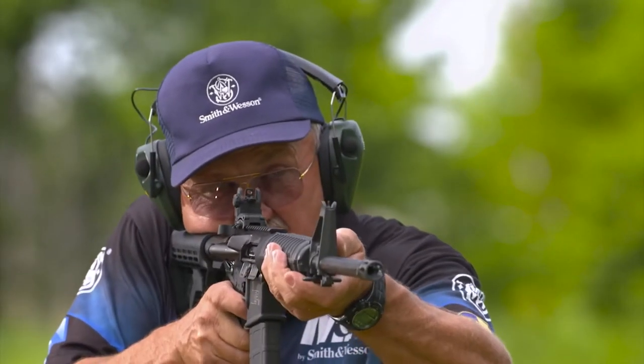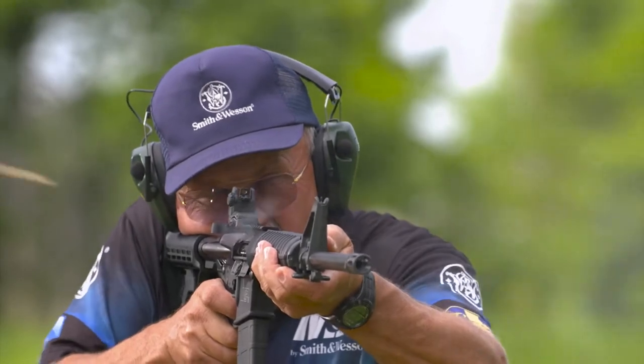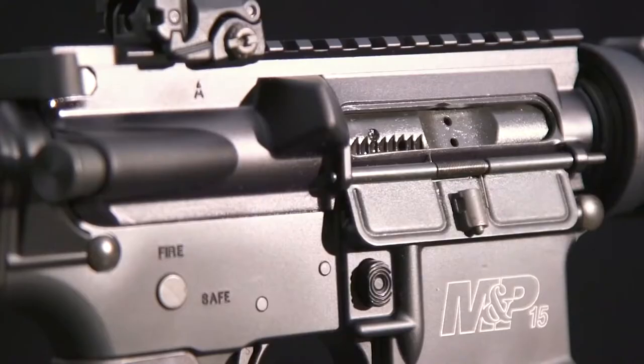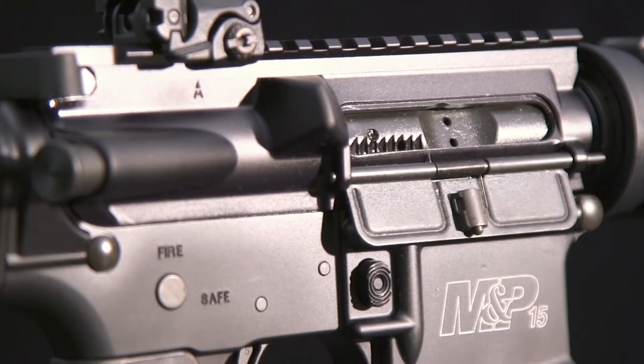The carbine-length gas system is the original Stoner design, proven in wars large and small for more than 50 years. The firing pin, bore of the bolt carrier, and gas key are all chrome-plated for corrosion resistance.